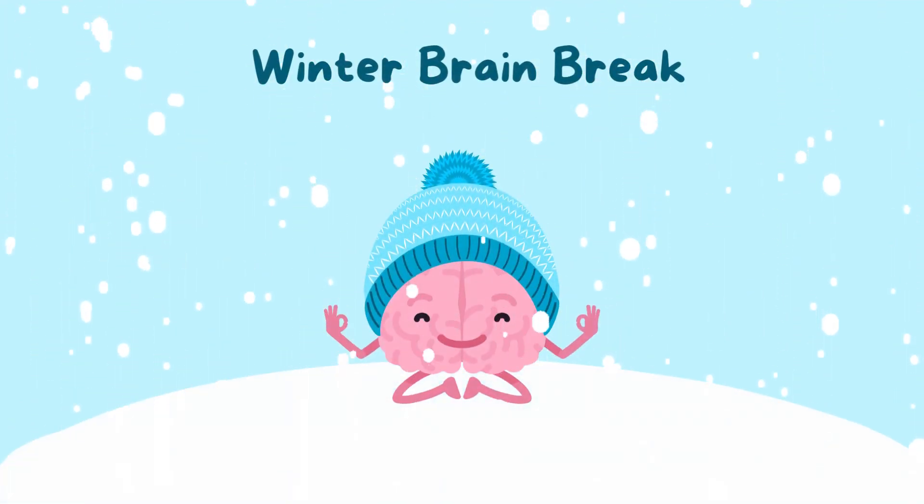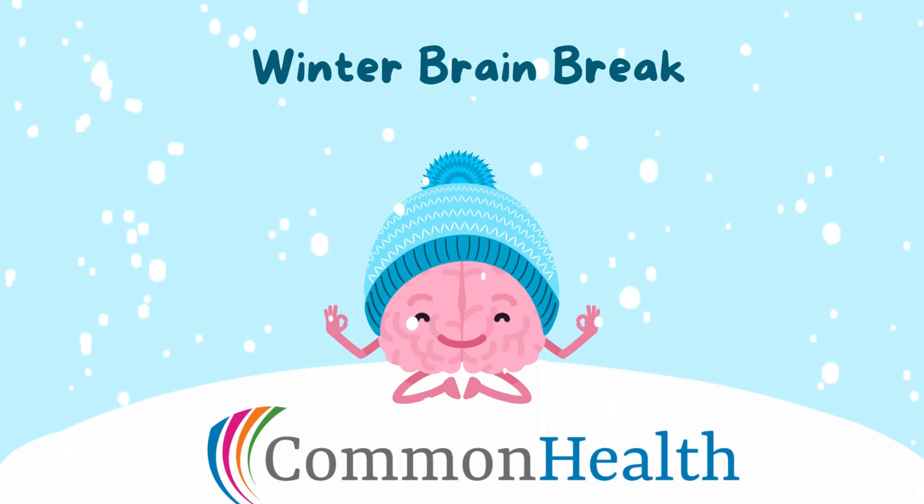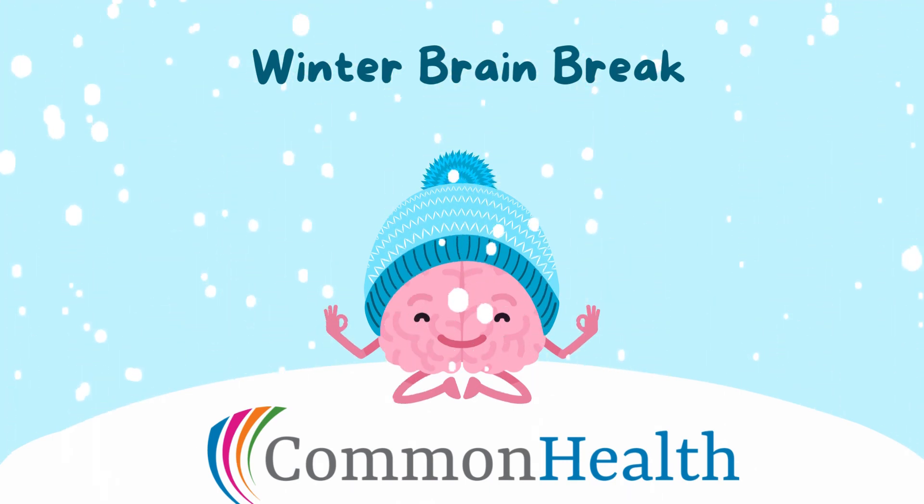Welcome to a winter brain break brought to you by Common Health. We'll share four different ways to take a brain break this winter season.